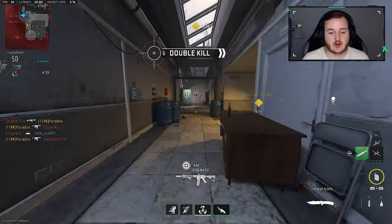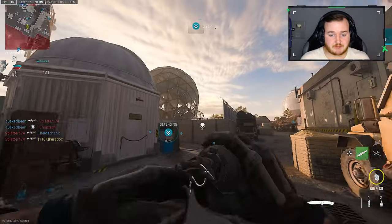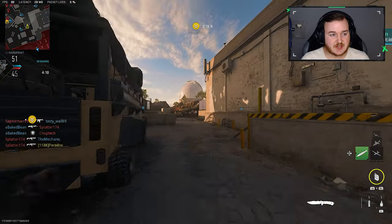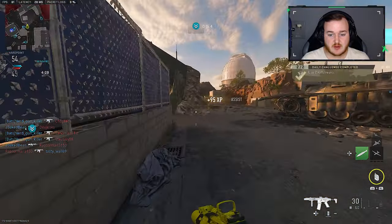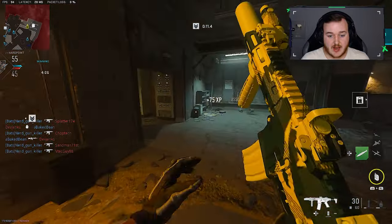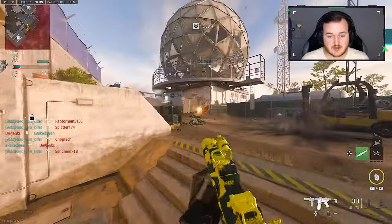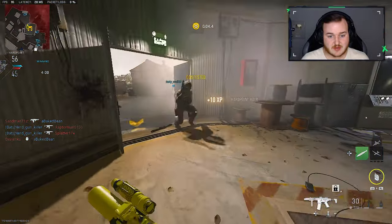I feel like everyone's still trying to unlock that Guardian shotgun. I just don't know about it — I mean it's nice, but is it something I can use constantly? Lord, no. Let's chuck another one over there to get a kill. I guess my grenades are just tickling them. They're going to be on the other side, I believe.